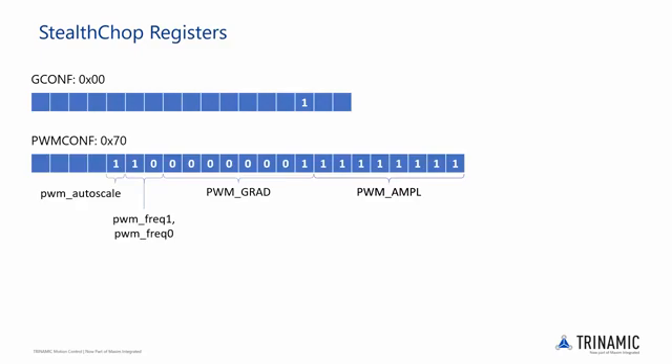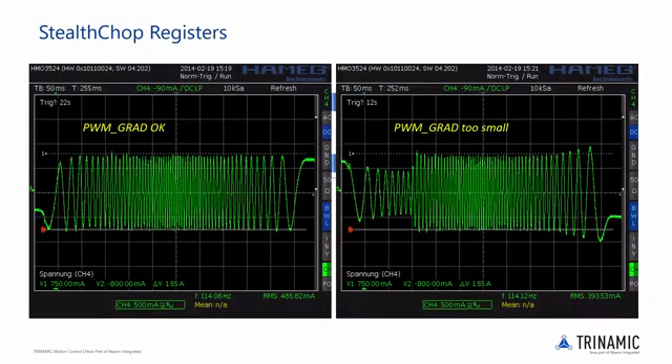This value should be as low as possible to provide soft and stable operation behavior, but needs to be large enough to allow the driver to react quickly if the target motor current, supply voltage, or motor velocity changes rapidly. Probing the motor current in one coil shows the effects of PWM grad. On the left you can see an example of a good PWM grad value, and on the right an example where the PWM grad is too small. For now, a value of 1 is sufficient.